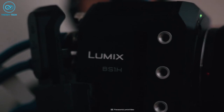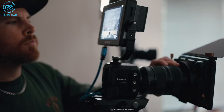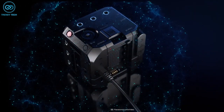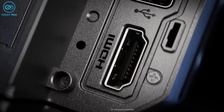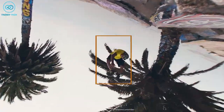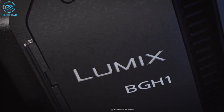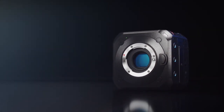The Lumix BGH1 also offers convenient features like Power Over 802 Plus and PoE Plus for easy installation and control of up to 12 cameras with Lumix Tether for multi-camera setups. It has multiple outputs like USB-C 3.1 Type-C, 3G-SDI, HDMI Type-A terminal, and Genlock-in/timecode in/out functions for multi-angle synchronized video recording. Whether you're a professional filmmaker or just starting out, the Lumix BGH1 is the perfect camera to inspire your creativity and bring your work to the next level.